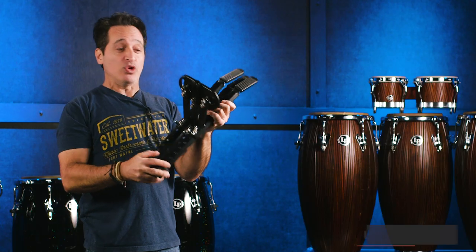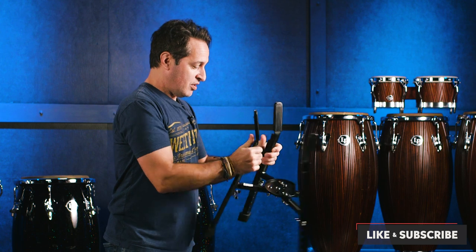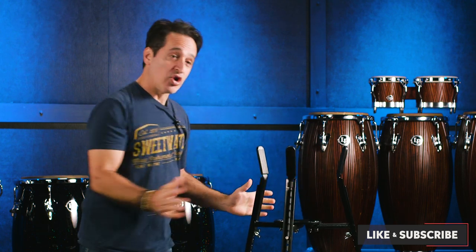That's how it comes out of the box. When you want to use it, just open them up — and you are good to go.